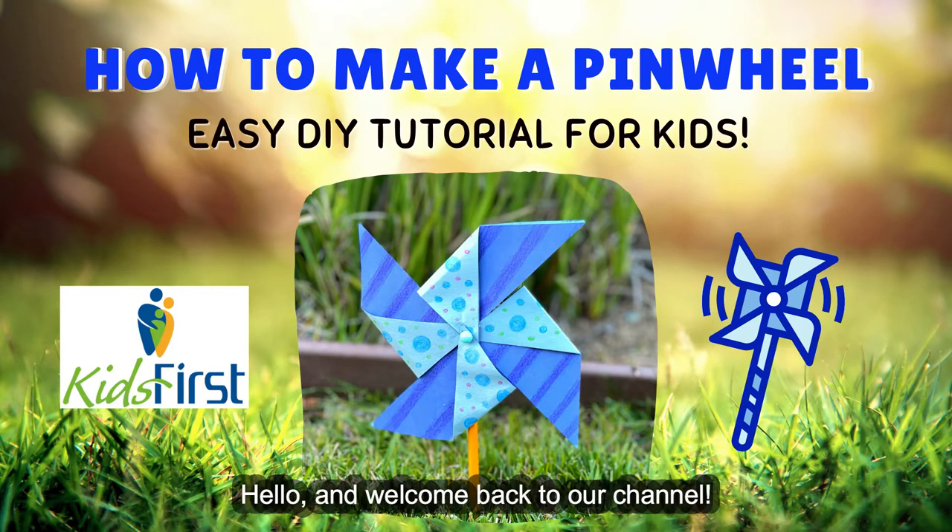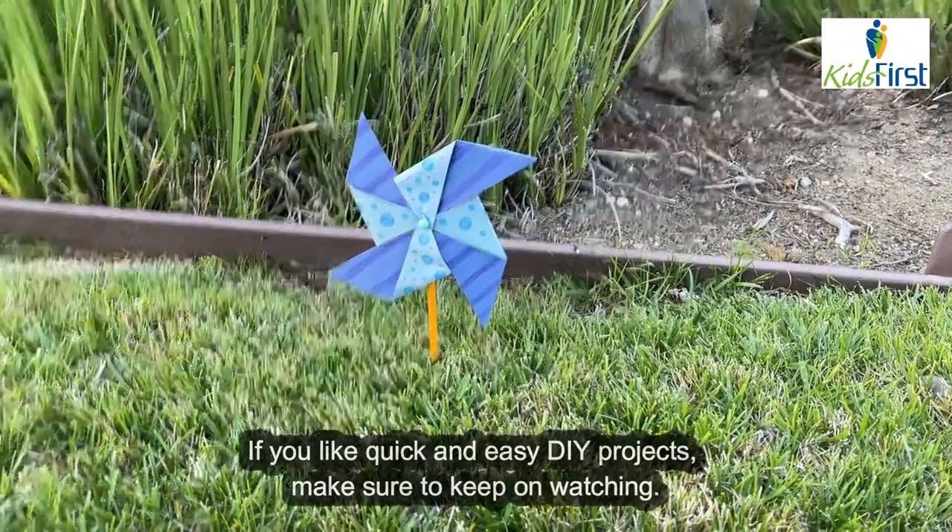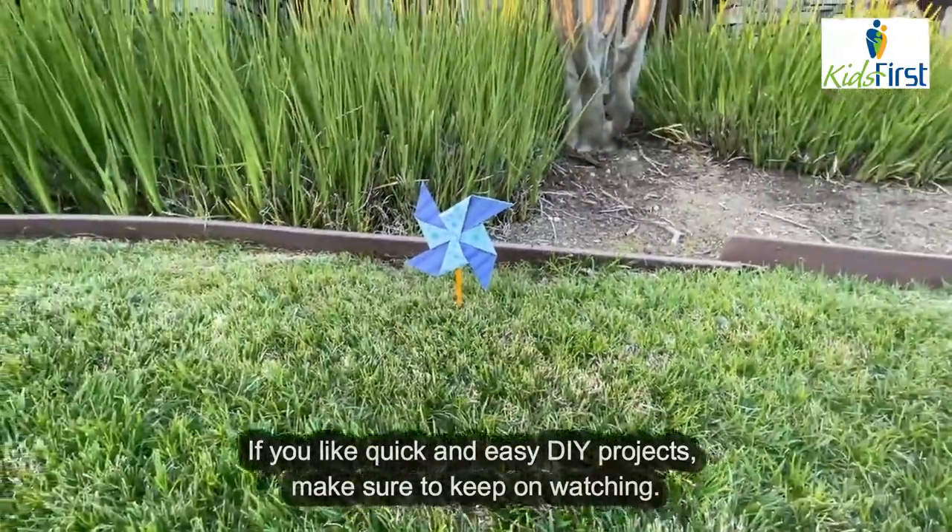Hello and welcome back to our channel. Today we're going to learn how to make a pinwheel. If you like quick and easy DIY projects, make sure to keep on watching.